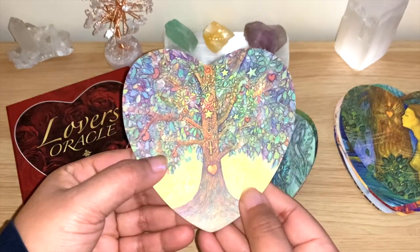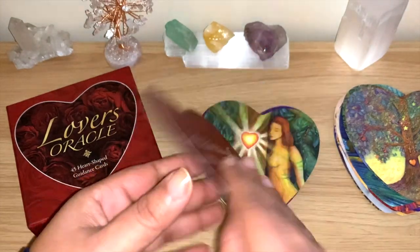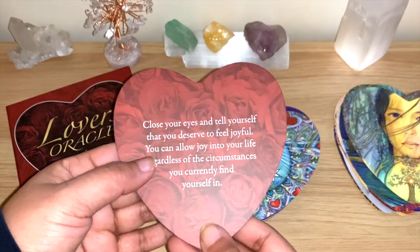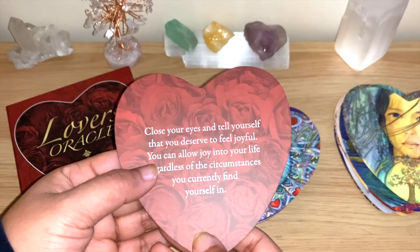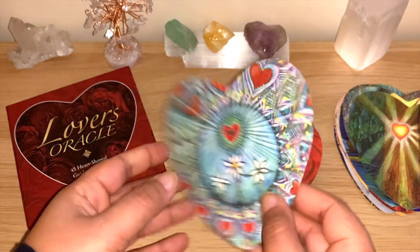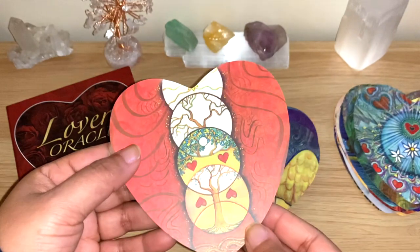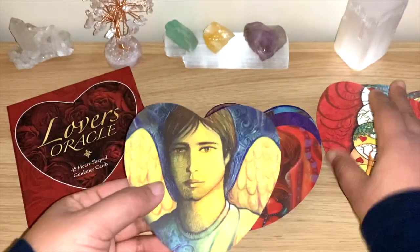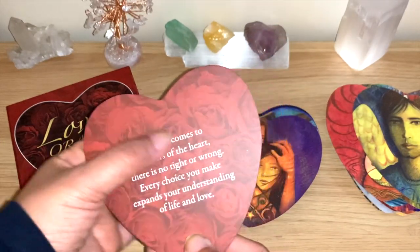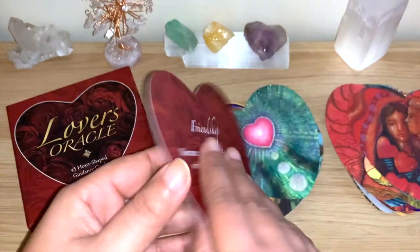Look at this tree — the details are just so beautiful. 'Manifesting Miracles,' 'Look Inside Yourself,' 'Close your eyes and tell yourself that you deserve to feel joyful' — so many beautiful messages. 'Criticizing,' 'Cycles' — some of them have keywords and some don't, which is a little inconsistent, but the messages are all really good and really beautiful. 'Friendship.'